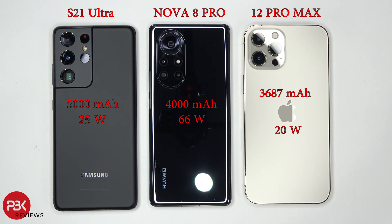I'll be using a 25W fast charge adapter for the Samsung S21 Ultra and the provided 66W fast charge adapter that's in the box with the Huawei Nova 8 Pro. As for the iPhone 12 Pro Max, I'm going to be using a 65W charger even though it won't be using that full 65W — I just don't have any other adapter on hand right now. It's an Anker 65W charger.